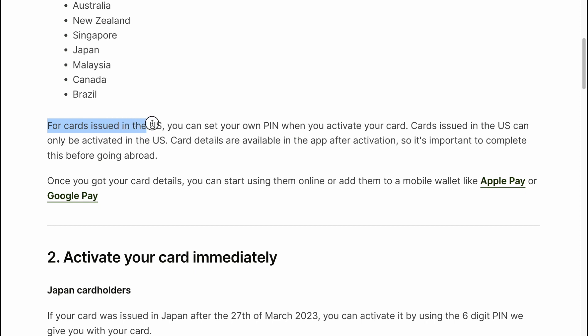For cards issued in the US, you can set your own PIN when you activate your card. Cards issued in the US can only be activated in the US, and card details are available in the app after activation.